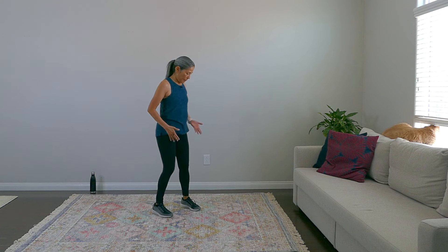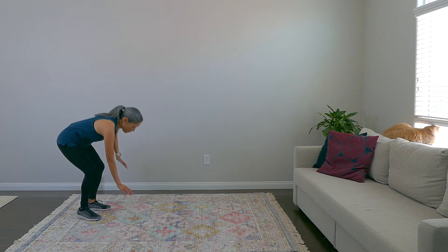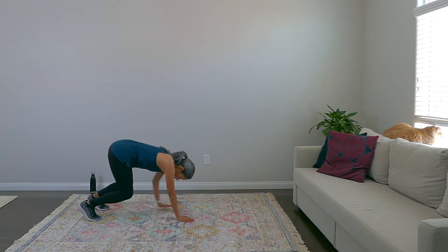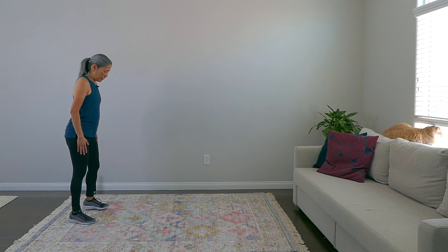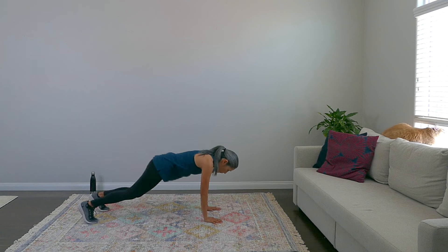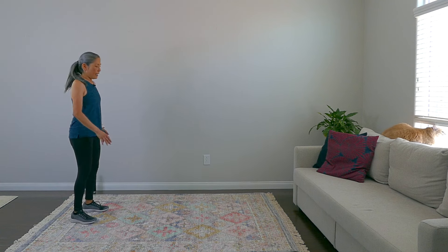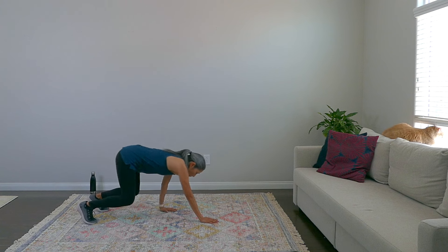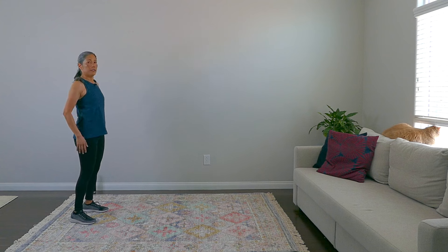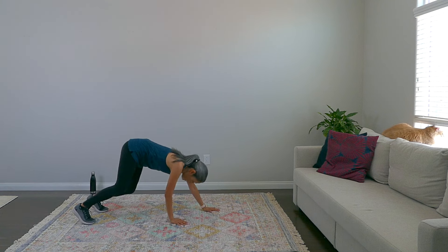Our last warm-up move is going to be an inchworm. Let me show it to you — come on out and back. Feet are hip distance apart, hands go down, walk it out, and come back up. Give me two more, and one more.